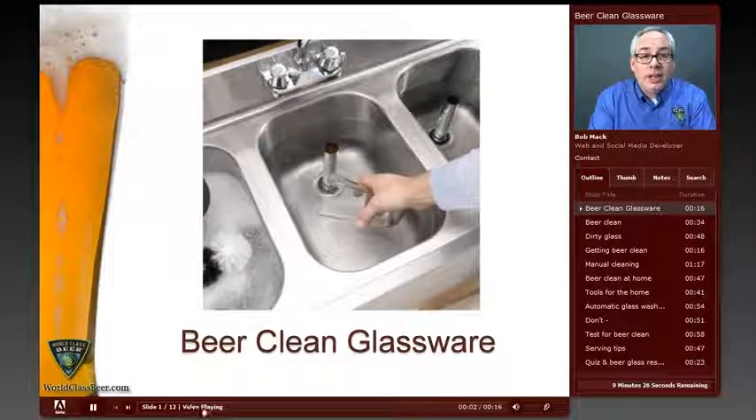Welcome to our BeerU module on BeerClean glassware. In this module we're going to talk about why it's so important to get a glass beer clean and what tools and knowledge you're going to need to get a glass beer clean either at home or in a bar or restaurant.